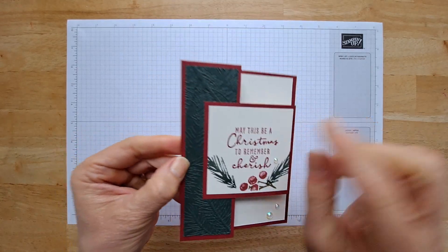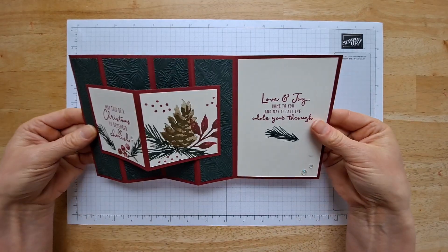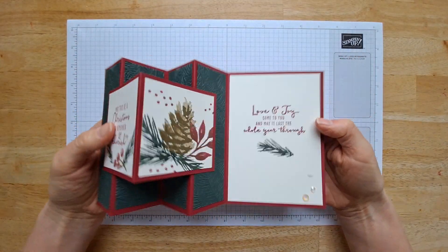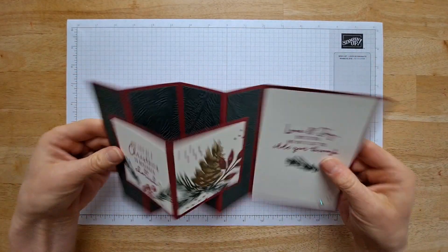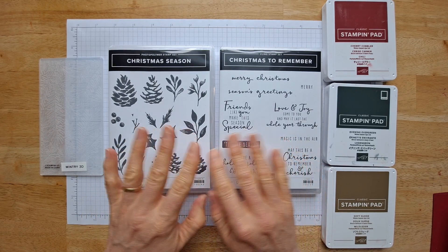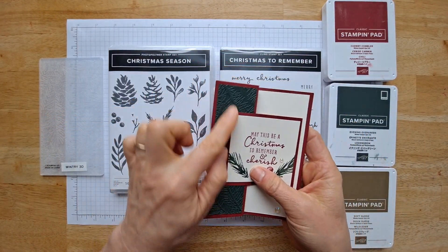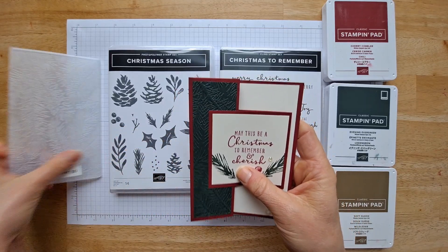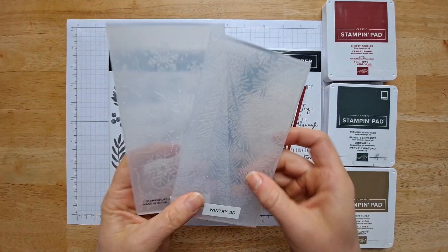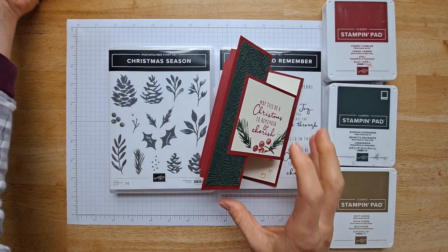Here's a closer look so you can see the detail. We're going to emboss these four panels here. It opens up to just this beautiful image and it also stands up. There's going to be some photos on my website to show you how pretty that is. For this particular card, I'm going to be using Christmas Season and Christmas to Remember, but you can put anything you want in these positions — any stamp set. I'm using the Wintry 3D embossing folder that has these gorgeous pine leaves. This comes in a two-pack of embossing folders, so one has snowflakes. Great for the holidays.